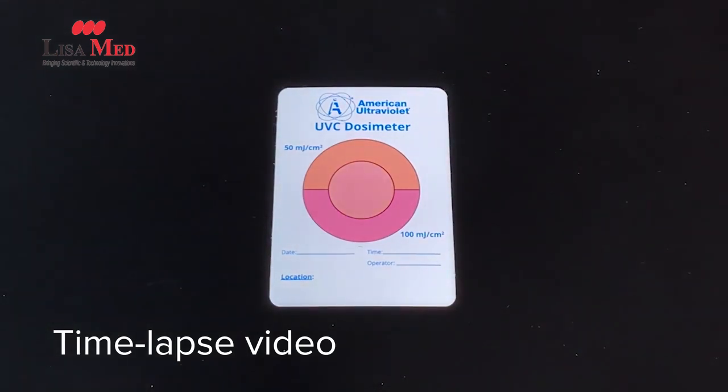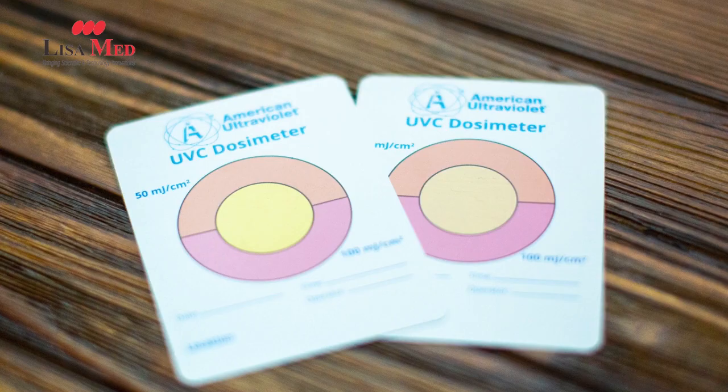that prove different types of pathogens being killed or deactivated at different levels of energy received. What I have here is a card that has a yellow center, and then the top portion is orange, the lower portion is pink, and these correspond to different dosages or different levels of ultraviolet being received.